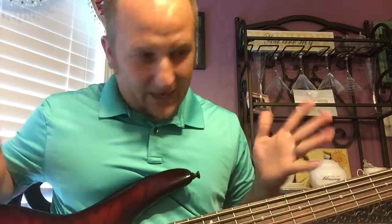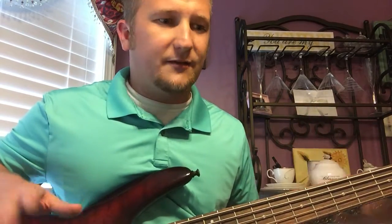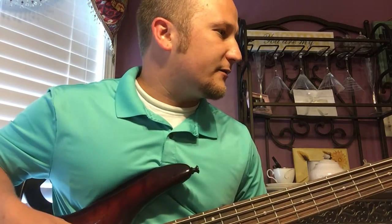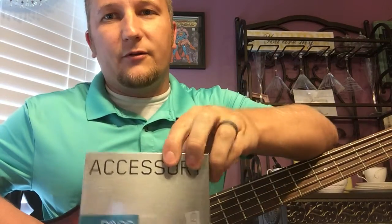There's just something not there for me with the sound. So I ordered some new pickups — the mailman came today — and not only pickups but I ordered a new preamp as well.